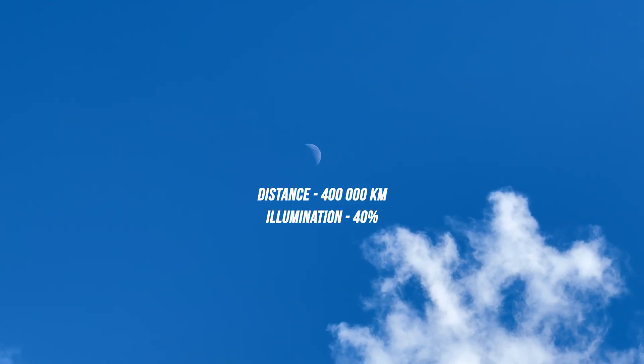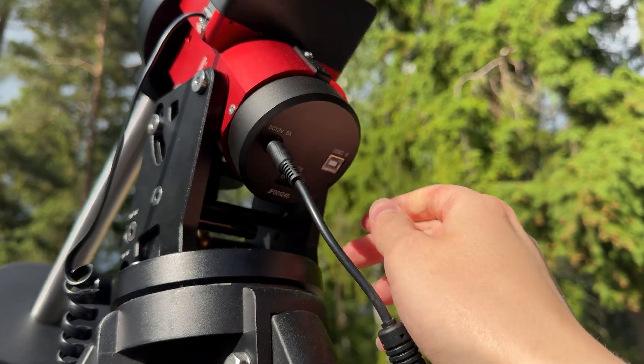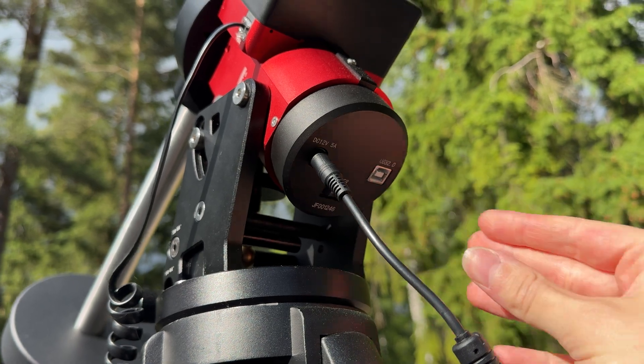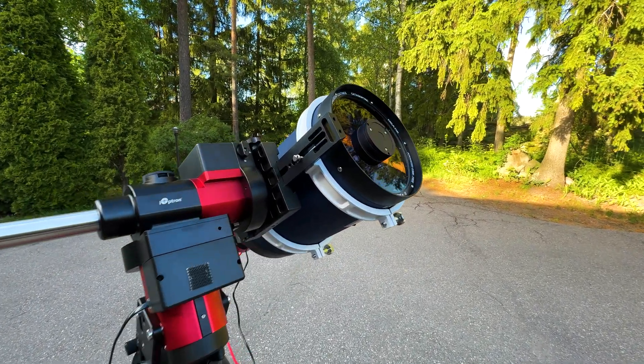Today the moon is approximately 400,000 kilometers away from us and it's about 40% illuminated, so it's in the waxing crescent phase, which is one of my favorite phases. The good news is that the sky should be clear at the time when the moon is nice and high. When the moon is at its highest point, it's also the best time to photograph it, since the seeing is better when objects are higher in the sky.